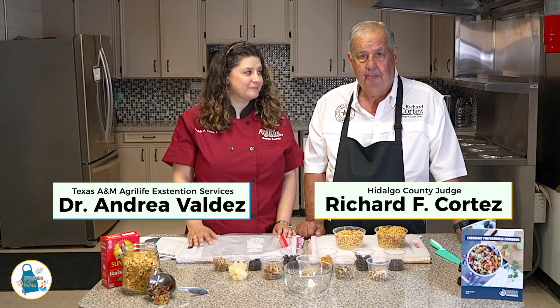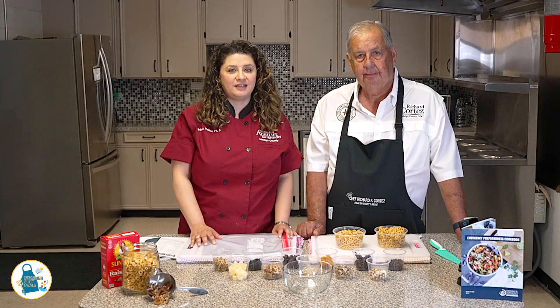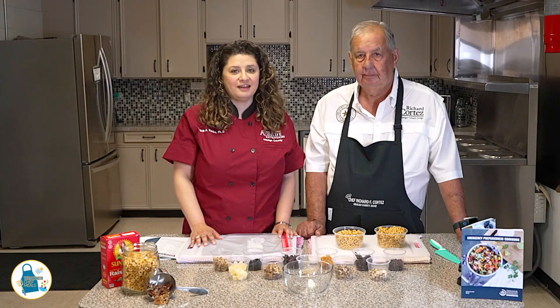During a weather emergency, the power may go out of your home. When this happens, it can be hard to cook meals for your family. We're here today to show you how you can cook a healthy meal for your family using only ingredients in your pantry. And best of all, you don't need any electricity.